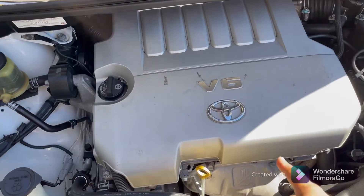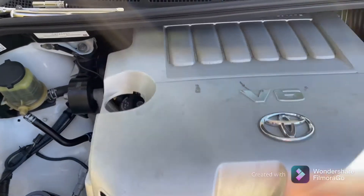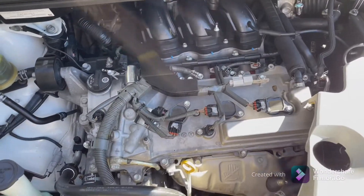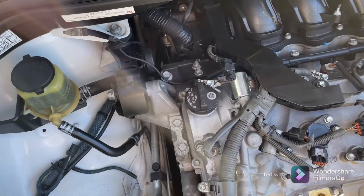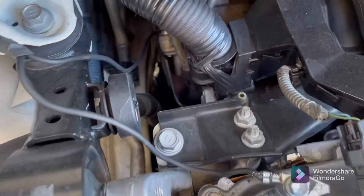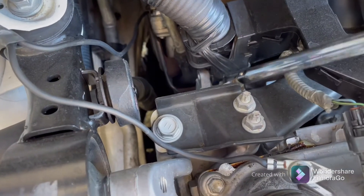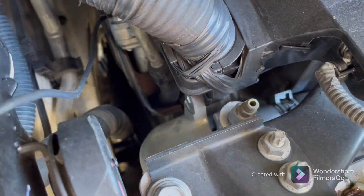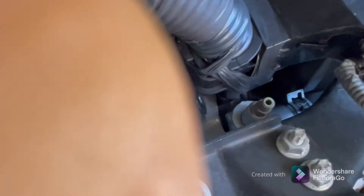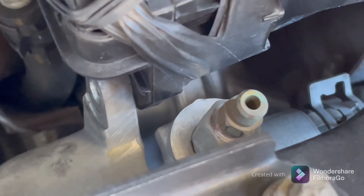First you're going to have to remove this engine cover — pull it out like that and put it to the side. Now what you're looking for is a bleeder valve, which is located right there. Let me zoom in — so that's your bleeder valve right there.